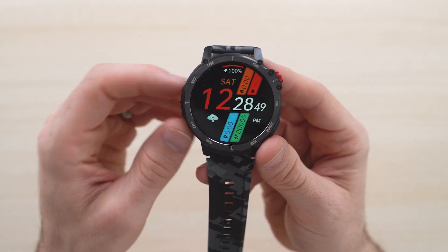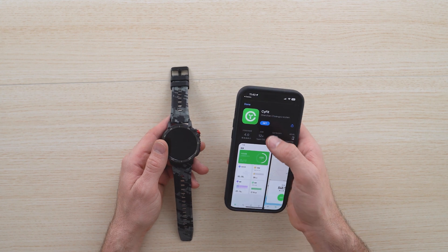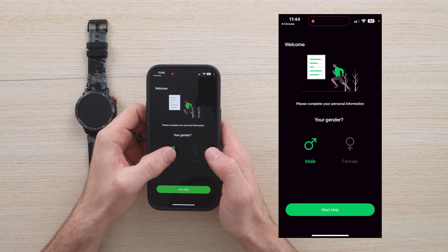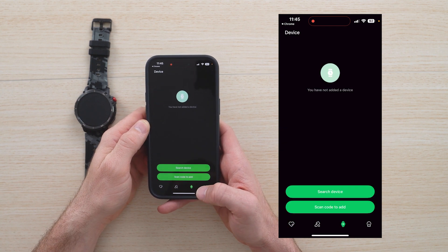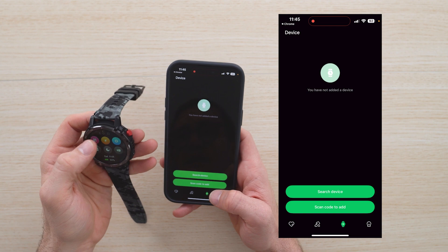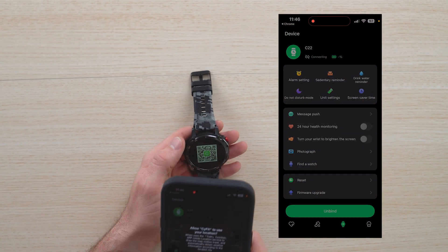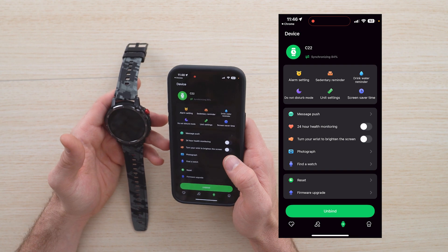Before we jump into that, let's connect it to your iPhone. The first thing you need to do is download SciFit. You're going to grant it permissions, give your information, and set up an account. After you've set up your personal information, go ahead and connect to a device. You can go to the QR code to scan it — really straightforward. We're going to scan the code, allow it, and there we go. Now it's syncing to the C22.